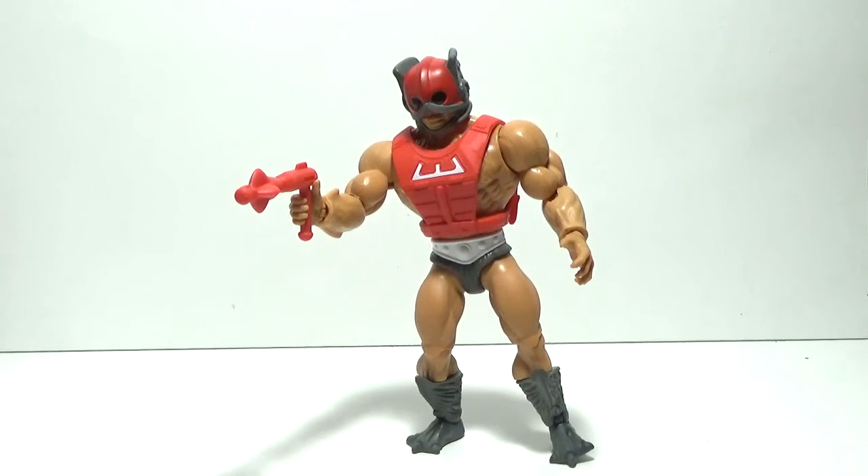Throughout the years since Zodak first came out, there's been some confusion about which side he's on — is he a hero or is he a villain? In the early days of the 1980s, some of the packaging had 'Evil Cosmic Enforcer' on him. When he first came out it just said 'Cosmic Enforcer.' That confused a lot of fans because when you see him in the Filmation cartoon, he is helping out He-Man and the Sorceress. But in reality, Zodak is really a neutral character — his goal is to maintain the cosmic balance of the universe.